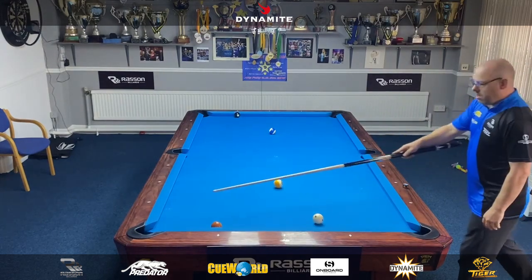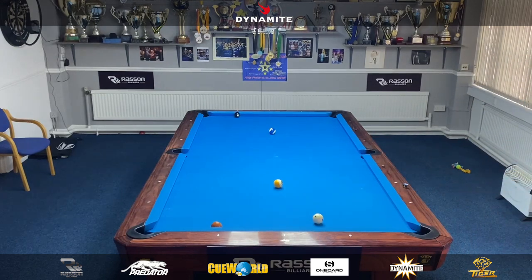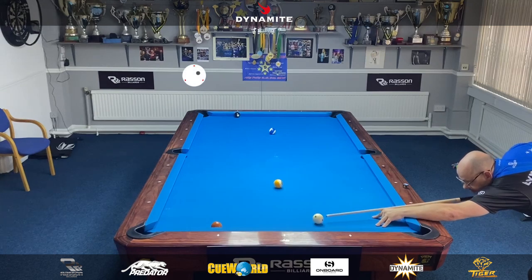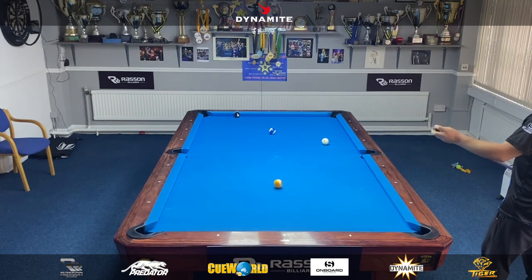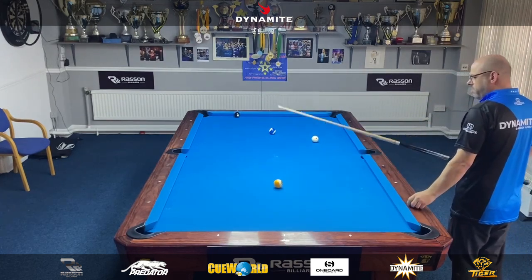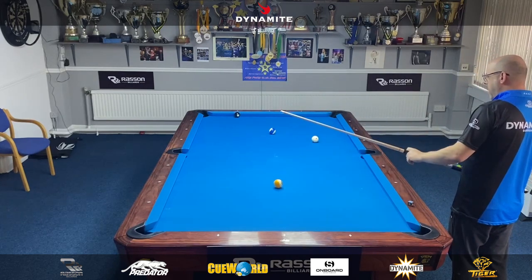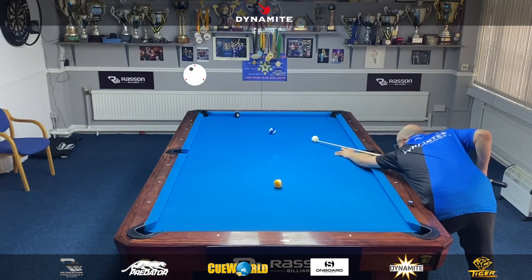I've got to top this in — just missed the side pocket and coming in for the eight. Just about okay I think, but I'm going to make this a little bit harder than I'd like. If I just force it a little bit wider with a bit more right spin than I normally would — so just a touch of left here.